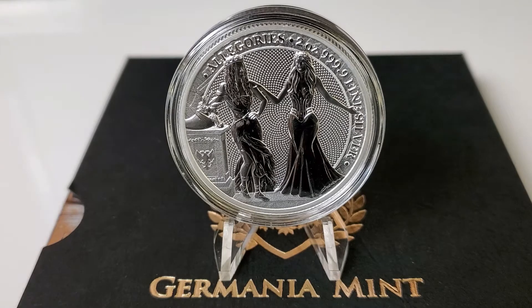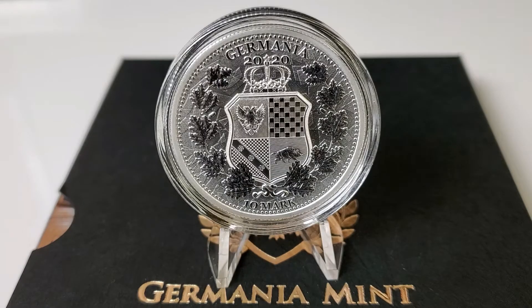So let's check out the reverse. The top of the coin says 'Germania,' underneath that the date 2020, and at the bottom the denomination 'Ten Mark,' which is what makes this different from a round. This is a coin because of that government-backed denomination at the bottom of the coin.